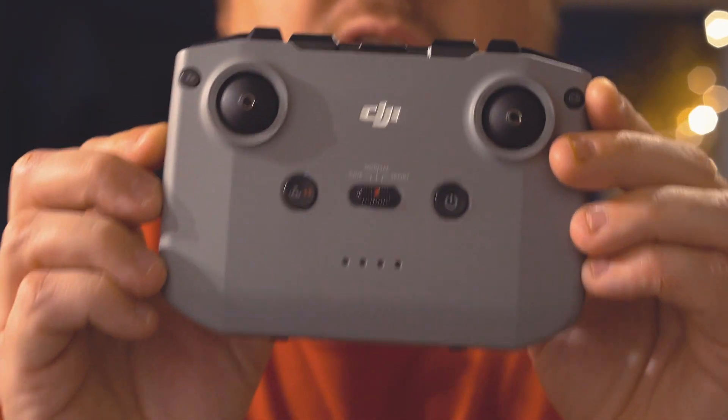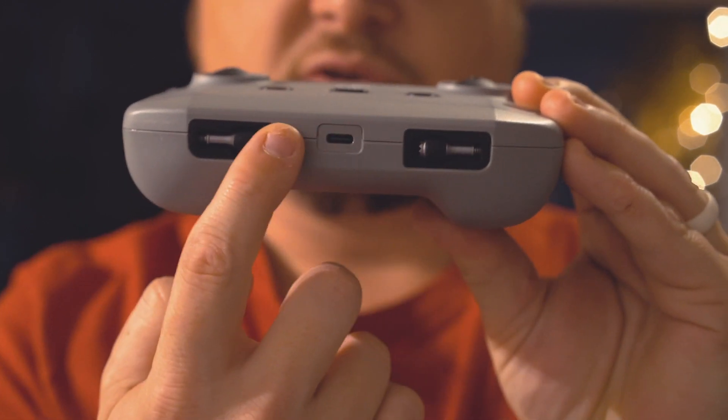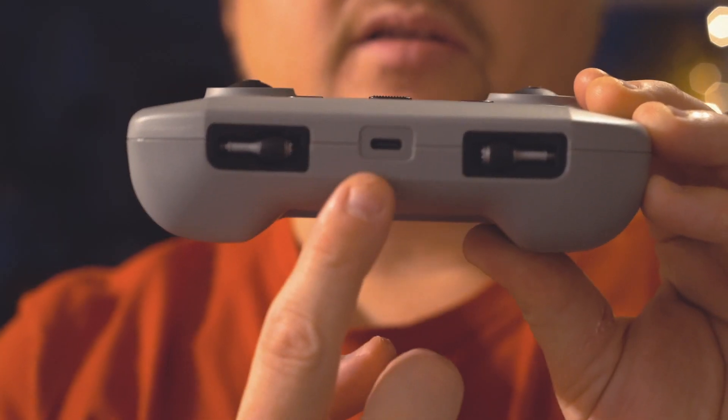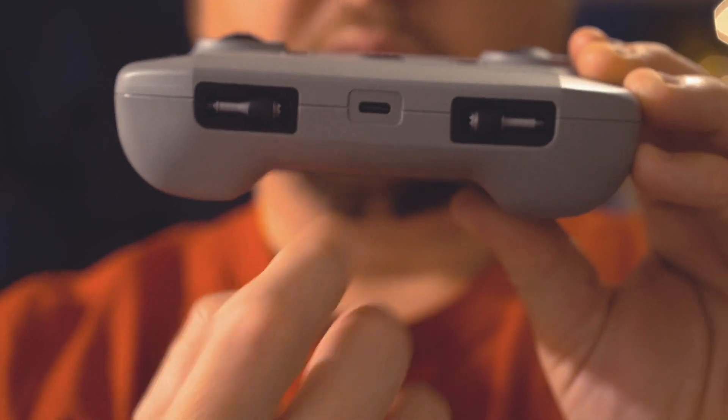This is something that is super cool — if you turn the remote up this way you will find your thumb sticks or control sticks that pop in there to be stored, which allows your remote to be more compact and transportable. And here in the middle is the USB Type-C charge input for the USB-C cord to charge your remote control.